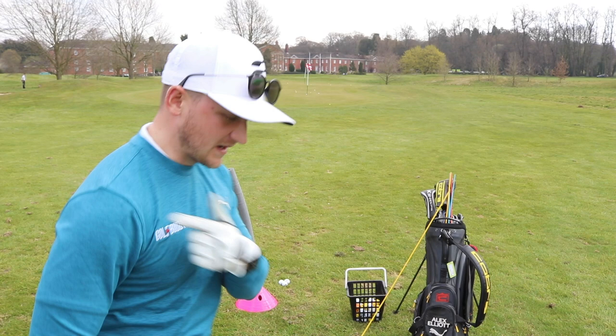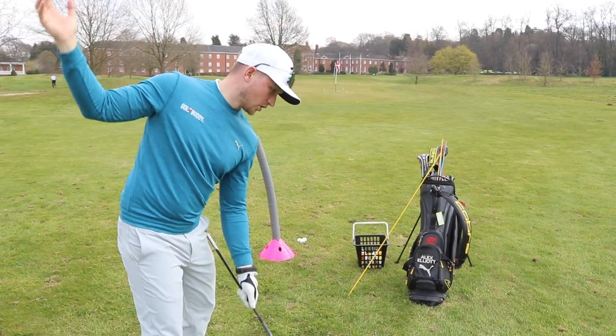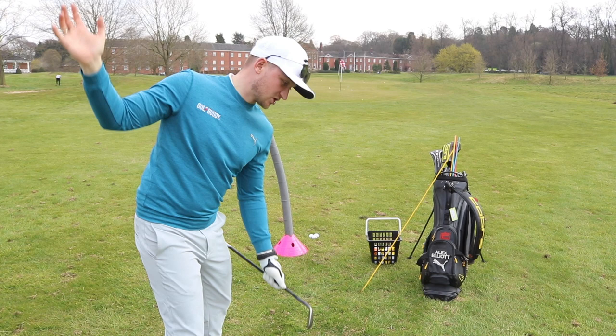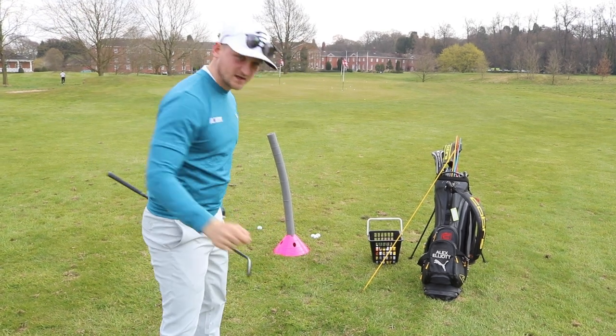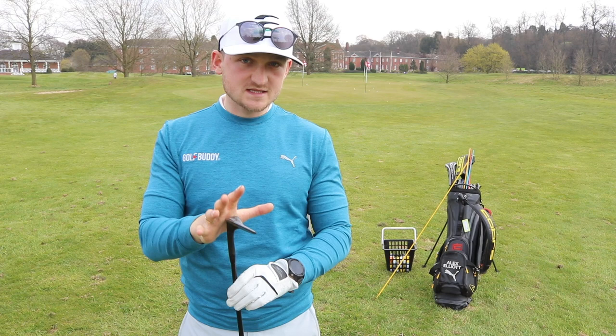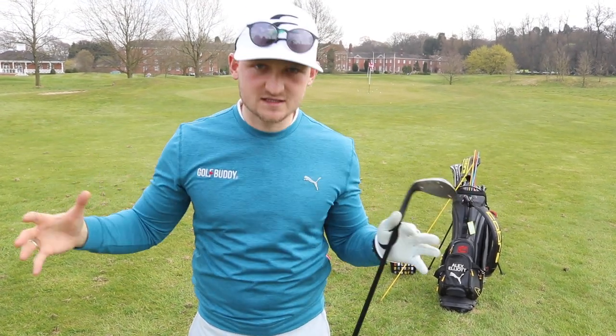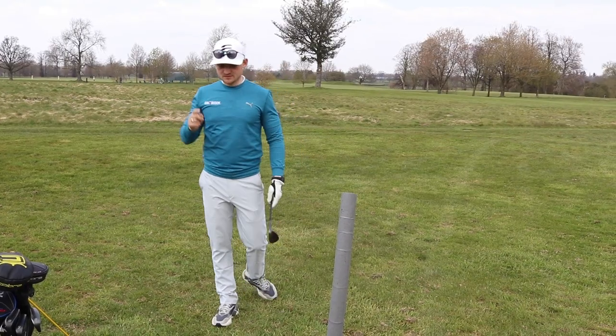We're going to be talking about the right shoulder move in the downswing, and how this gets you working with better rotation, more pressure into the back of the golf ball, and compression. The best way to learn this is to improve with the wedges and then expand it out into the long game.